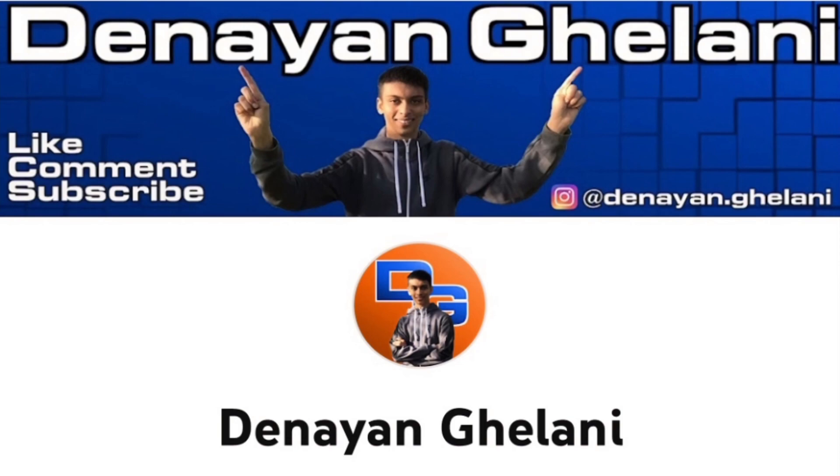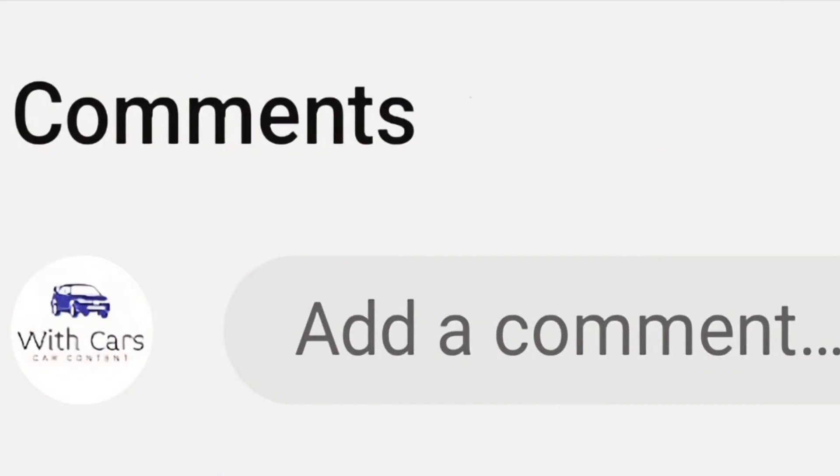I will leave a link to my reaction channel in the description below. I'm still on a break — not sure how long for, possibly forever. Normally I'd show a car for you to guess in the comments, but recently I've been slacking and I don't know what car to do. So a car will come, and if you'd like me to review a specific car, leave it in the comments below. I'll see you guys in next week's video — like, comment, subscribe. Peace.